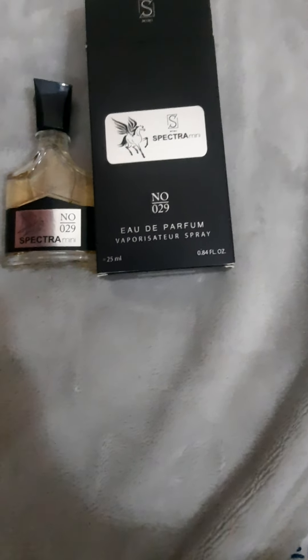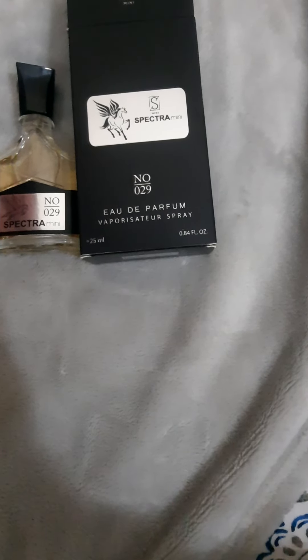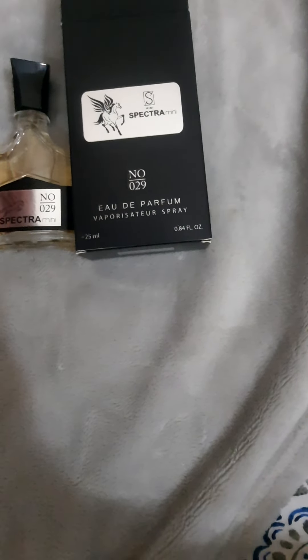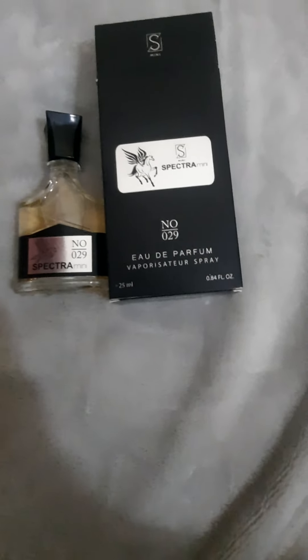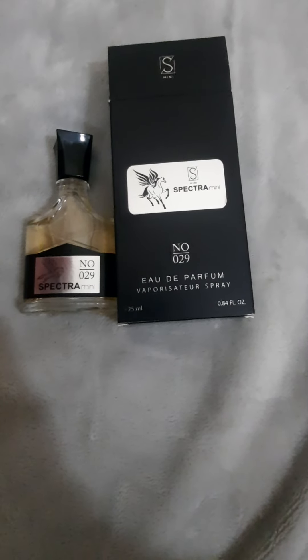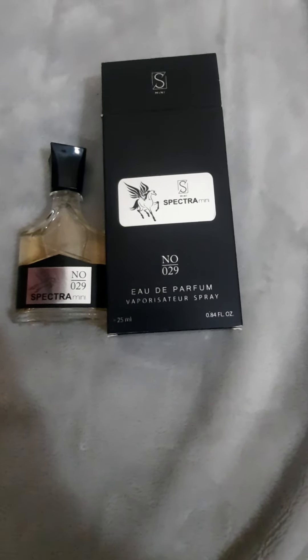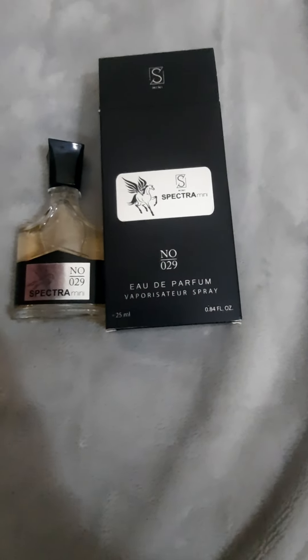The notes I am smelling are pineapple, apple, bergamot, blackcurrant, a little bit of rose, a little bit of jasmine, and there is some vanilla also mixed with the pineapple juice. Those are the notes I'm smelling from this fragrance.